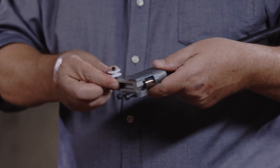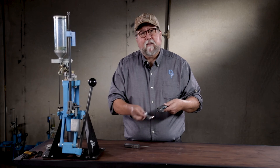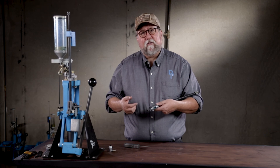Make sure that your primer slide goes all the way in and stops against the stop screw in the back. And that's easy. Expect over half a million rounds or more to do this several times.